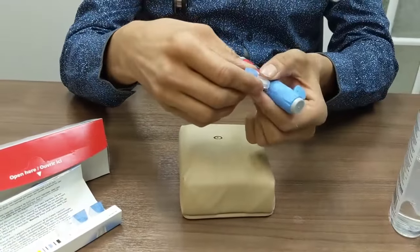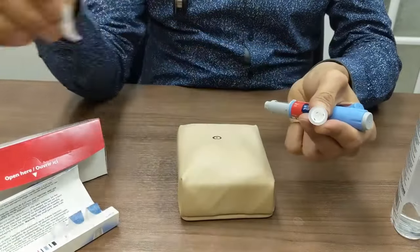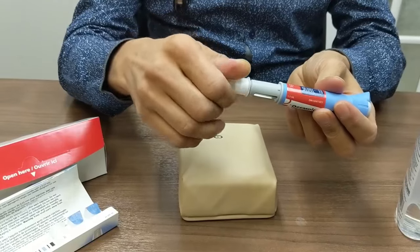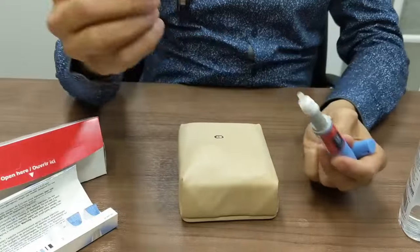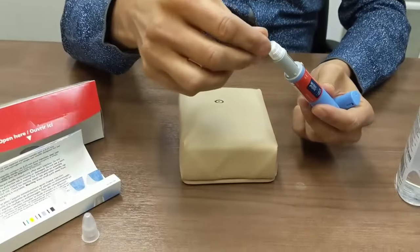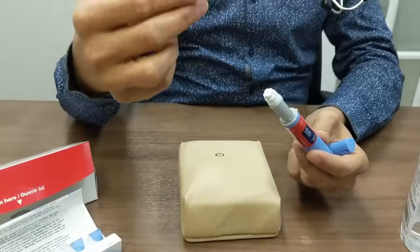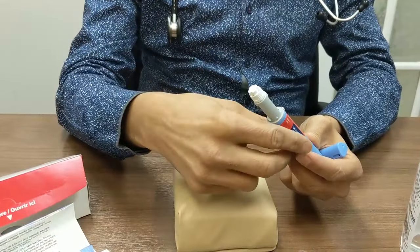Here is how we use the pen. We remove the plastic wrap from behind the needle and we screw the needle onto the pen. After that, we take the big cap out and we also take the smaller cap out. The big cap we will use later to remove the needle from the pen after we have injected the medication.